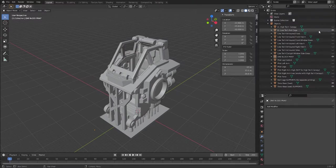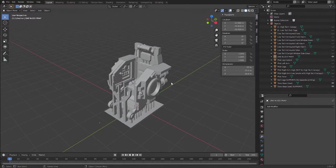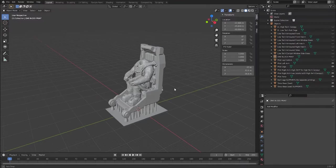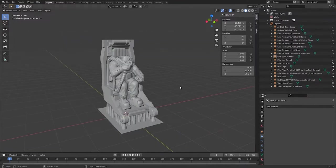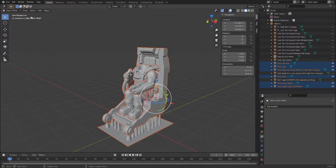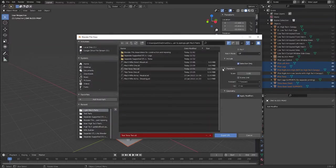The first thing to do is switch off the low-tech roll cage and any of the other top elements, and switch off the object called 'one block print' which consists of the side walls and some extra supports. We're going to do two exports for a low-tech mech torso. First, export the pilot and seat: turn on pilot legs, pilot torso, pilot left arm, and the right arm that works with the high-tech canopy. There's also a right arm which is higher and only works with the low-tech canopy. Once you've made visible any pilot parts you want to use, select all and export.